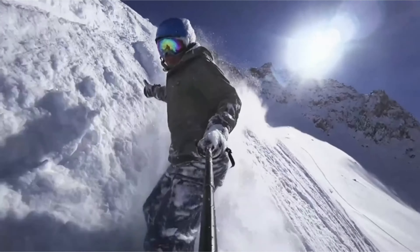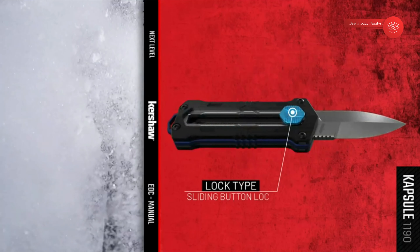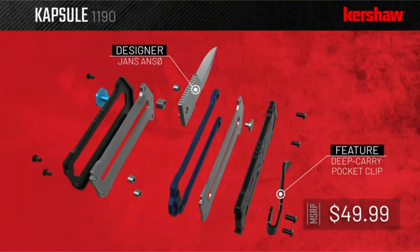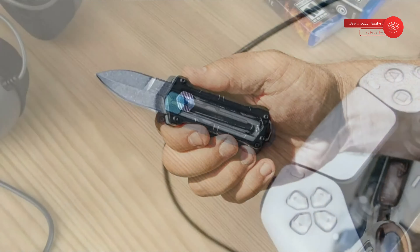Limited lifetime warranty: to ensure you get a lifetime of service from your Kershaw, products are backed by a limited lifetime warranty against manufacturing defects. In addition to supporting products with this warranty, Kershaw will be happy to repair and sharpen your knife for free when you send it in for warranty service.